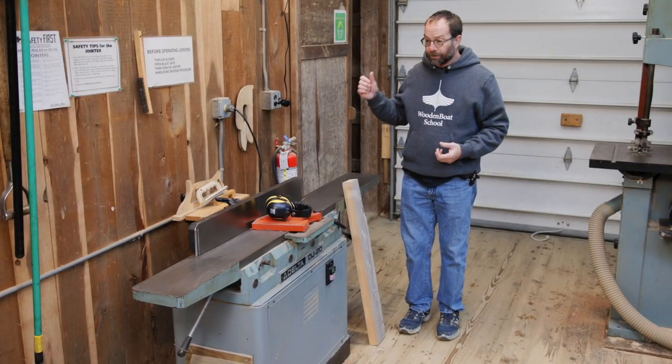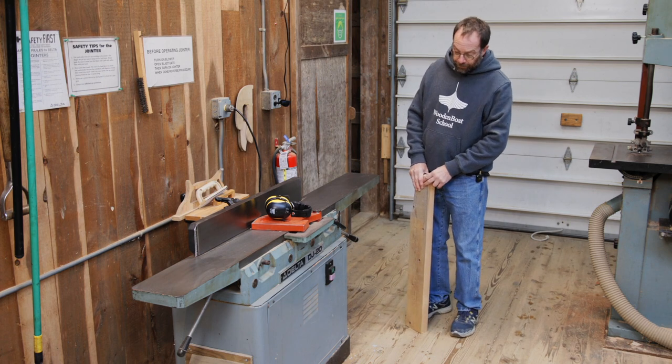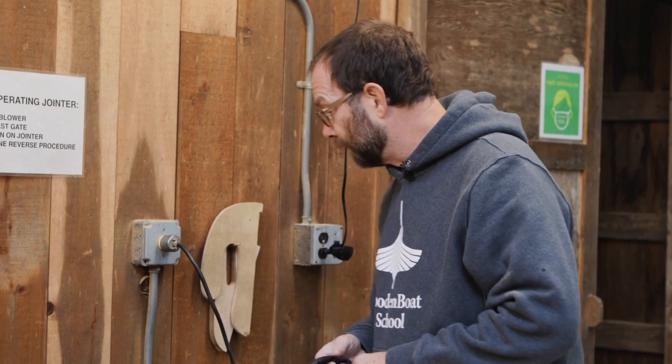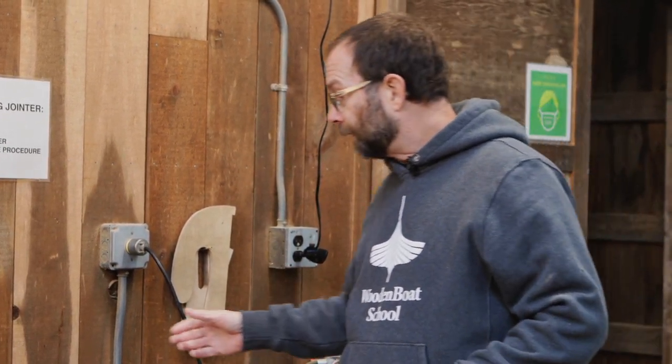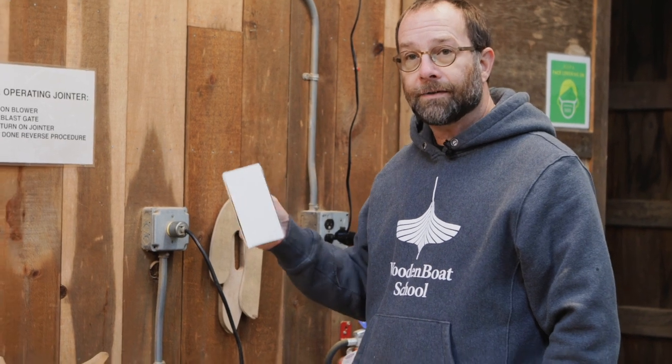We're going to start with the jointer. Our sample here is an 8-inch Delta. Another piece of safety equipment that you're going to want to use — and they're sort of universal in the shop — are push sticks and devices that put something expendable between your hand and the cutter head.